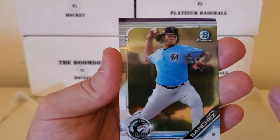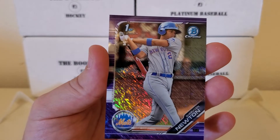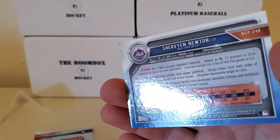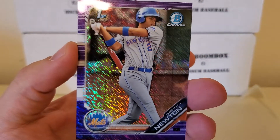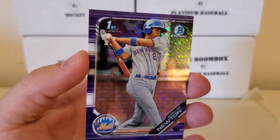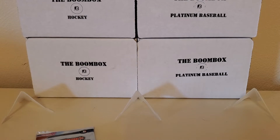It looks like it is a parallel - hopefully an autograph parallel to make it even better. It looks like purple. No autograph, but it is a parallel and that's pretty cool. It is a Shervin Newton first Bowman - so that's good for the Mets. You can see on the back of the card he was signed in 2015 as a free agent. I'll be darned - I thought these were numbered, but this is not numbered. Other than purple with that little shimmer in the center, I'm not really sure the exact name of this parallel. Still cool - it's a parallel card, better than just a base pack or silly insert, and it is a first Bowman.